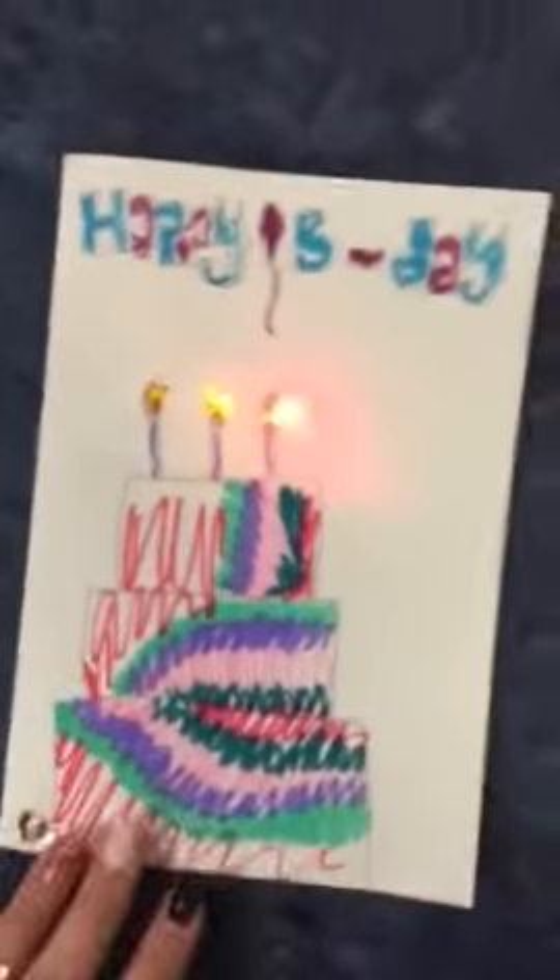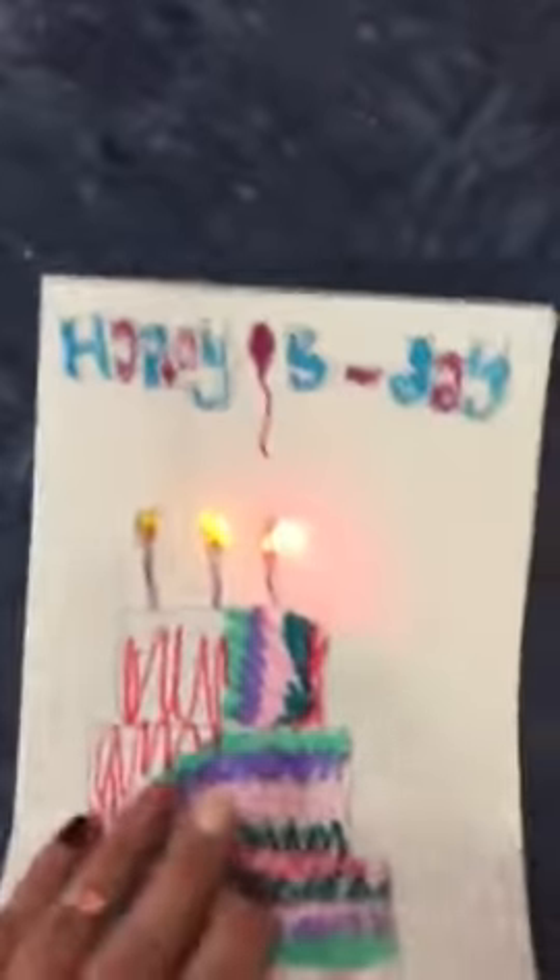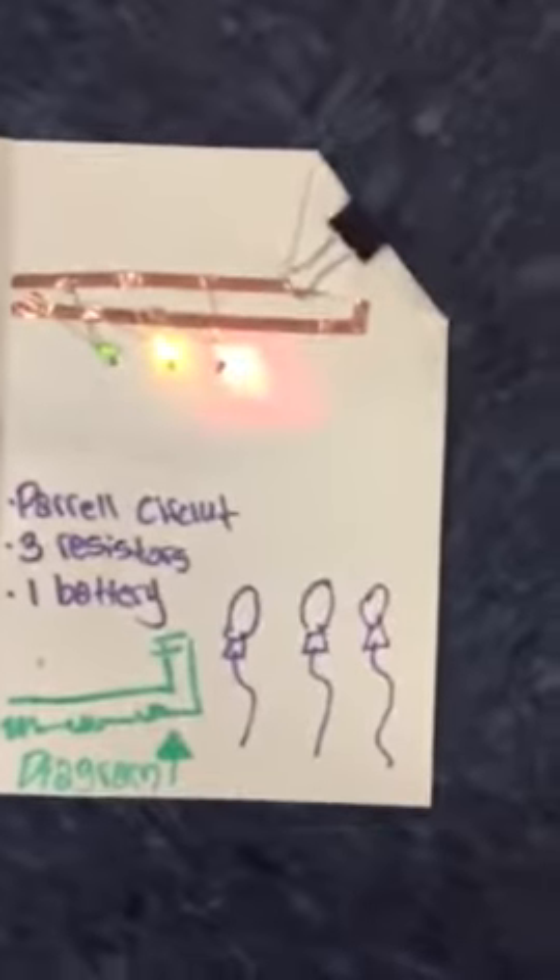This is my birthday card with the lights lighting up and the candles. You open it up and here's what I have. I do not have a switch. The light is there and it's lit — just very little.